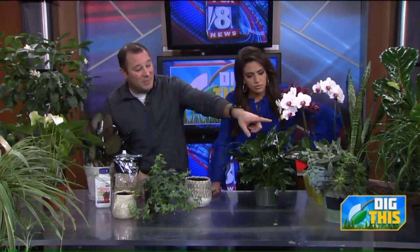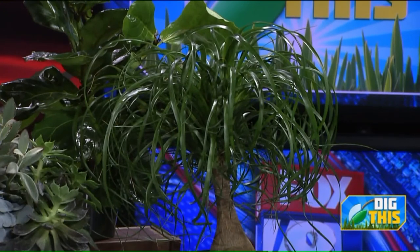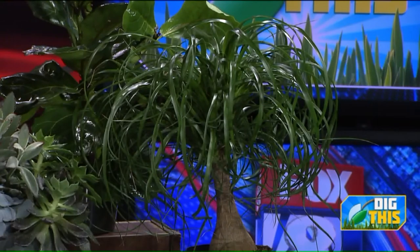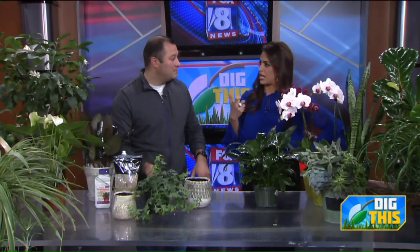For example, there's a ponytail palm on the end over here. I love this one — they're beautiful. I was talking to Stacey; she's had hers for 15 years. They don't take a lot of water. They love high light, but a lot of these plants you just don't need to overwater them, and they'll be great.